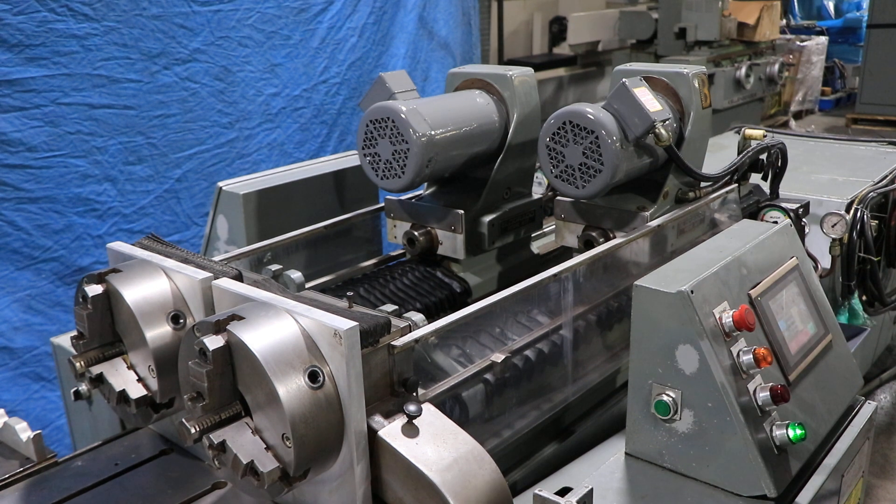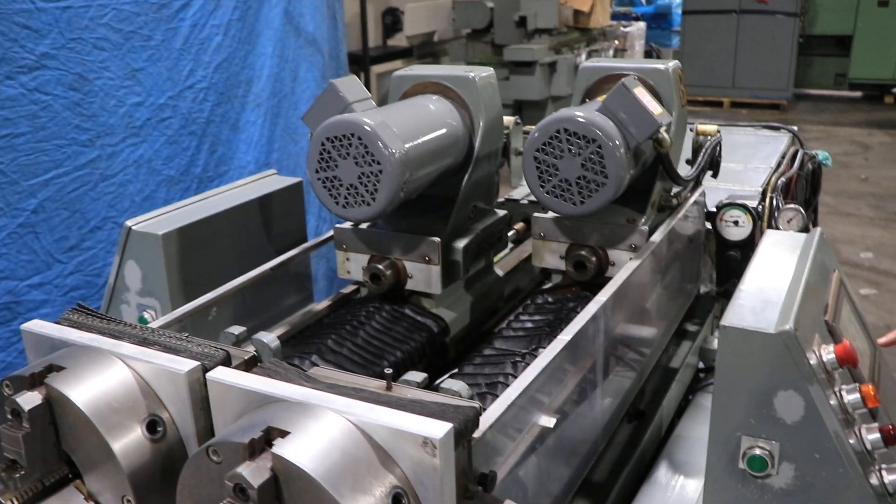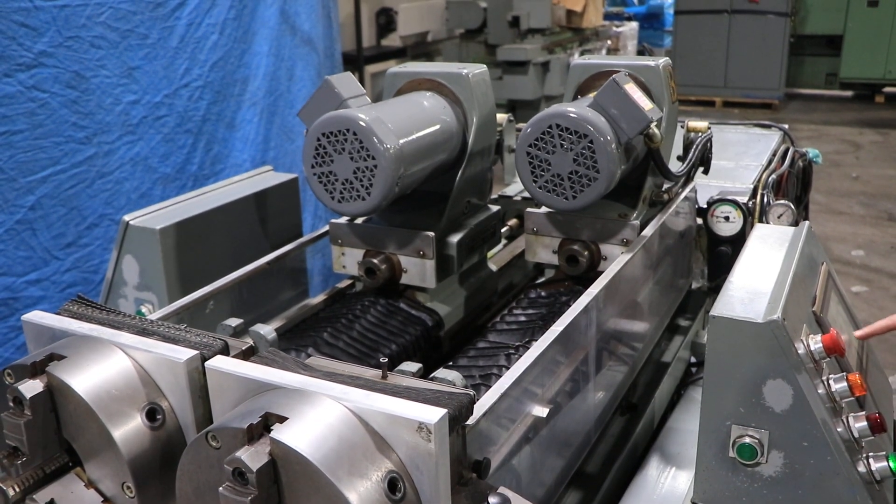Right now we're running the spindle. The spindle goes from 1,440 up to 11,740 — that's 1,200 RPM.